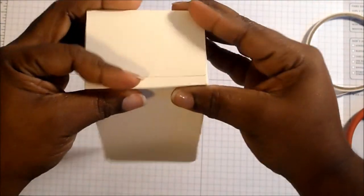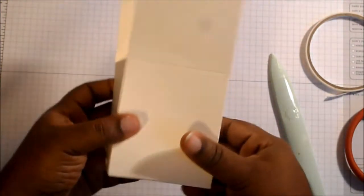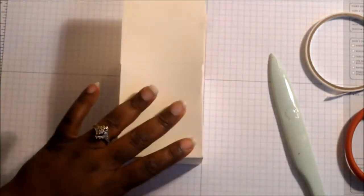Close the bottom of your box — again you can run your hand on the inside. So now what you have is the shape of your gable box.